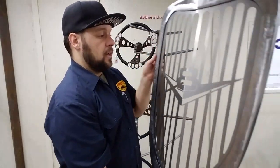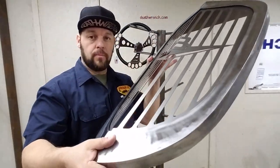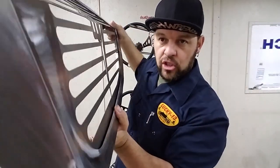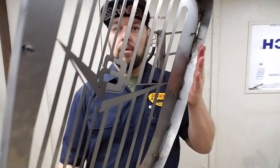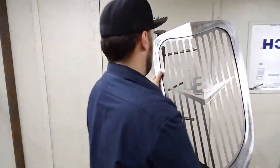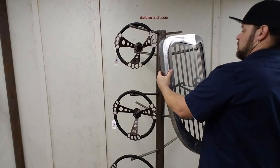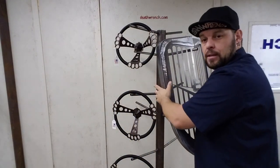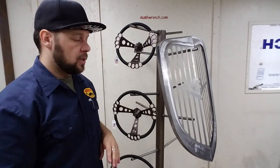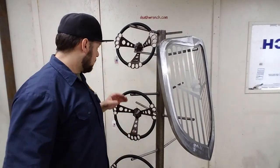Make your ride truly unique and individual, and make it an expression of you. That is the Universal Grill Shell. You can see it and all the other goodies that I make at deathwrench.com, or on Instagram, Facebook — all that. I'm easy to find.